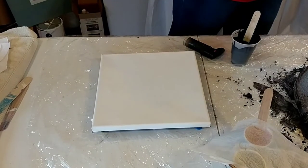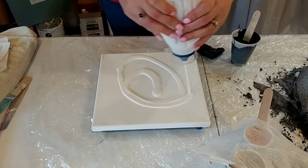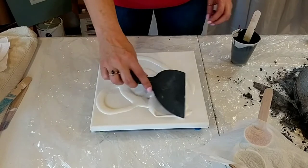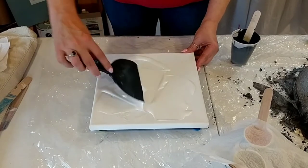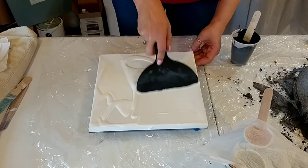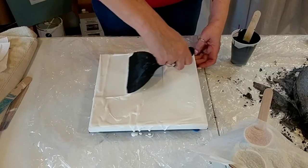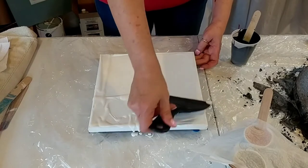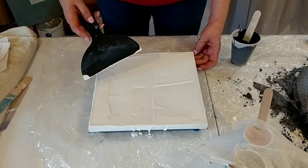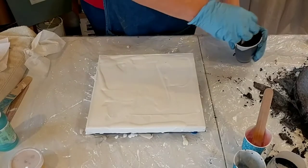I have some white already mixed up in a mayonnaise bottle, so I'm going to give us a background of white and spread it around so it goes over the edge. We're going to use this white background to help us make our balloon kisses. My husband's here as an audience today, so if you hear any snickering in the background, it's him.